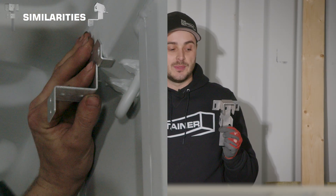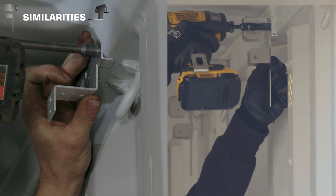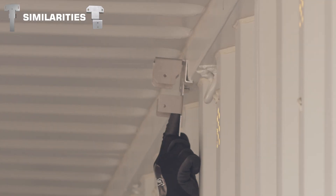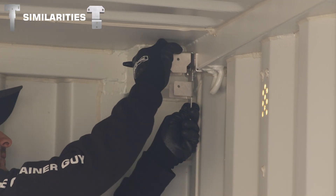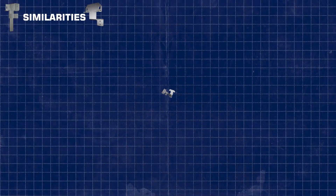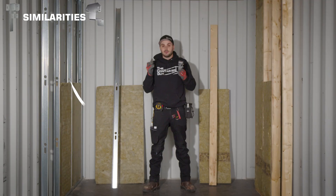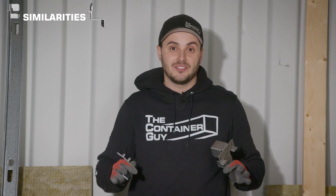Both of these brackets have similarities — they both use two fasteners to mount up into the top 60-millimeter tubing and hug that tubing for positive placement. You hold it up to the tubing and know you've got it in the right spot. They also have laser-cut slots, so you can mark your 24 or 16-inch on-center spacing, or match the corrugations which are about 11 inches on center, and find exactly where you want each stud. That's one commonality, though the materials used for actual framing are vastly different.